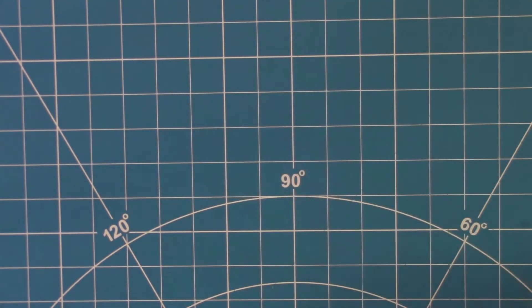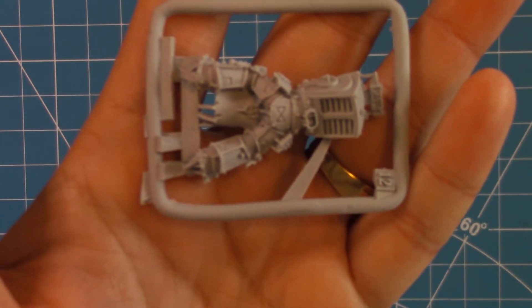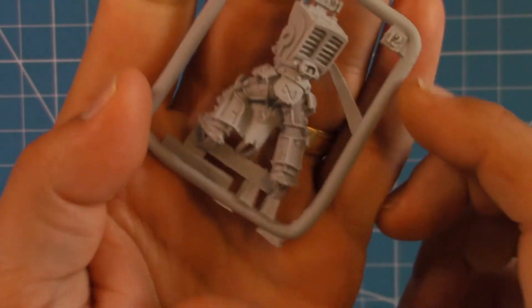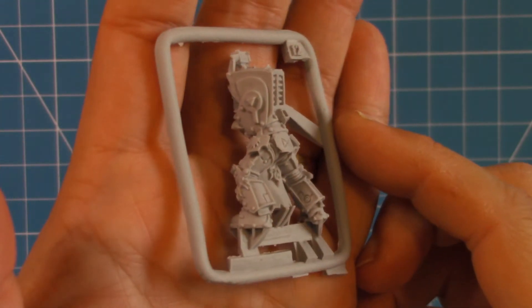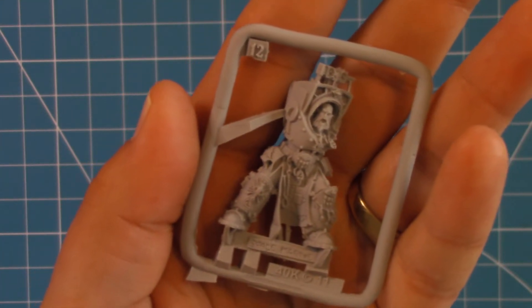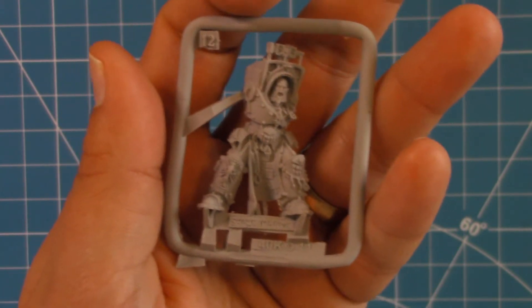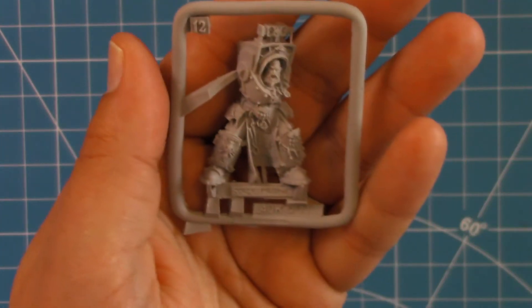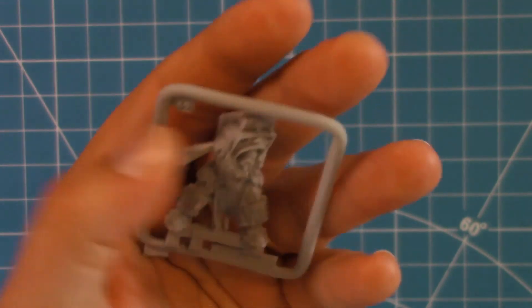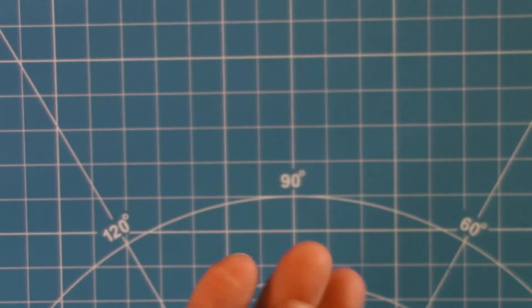Let's go ahead and do a close look at each one of these. With this being resin, there is a ton of cleanup that goes in, but there is a good bit of detail. I do like this guy — I like his stance, I like his look, and some of the little extras and nuances, like his hammer symbol on top of his armor. I really do like him a good bit.